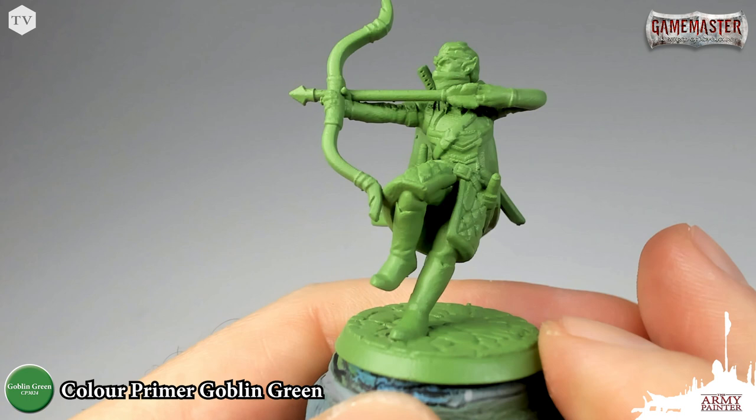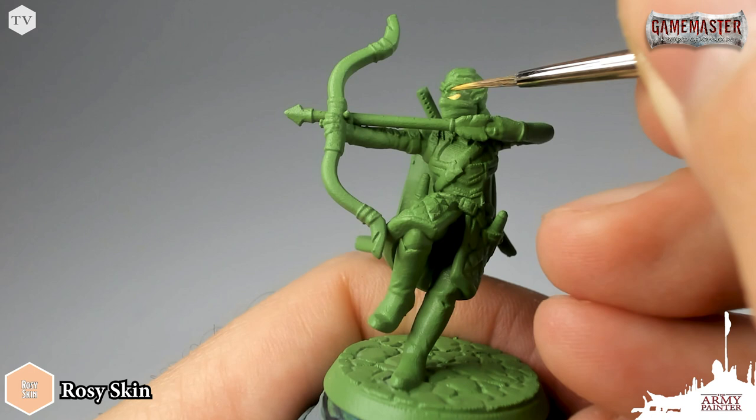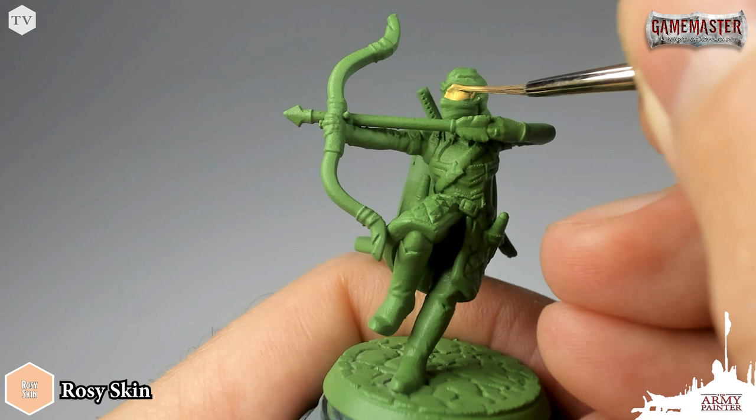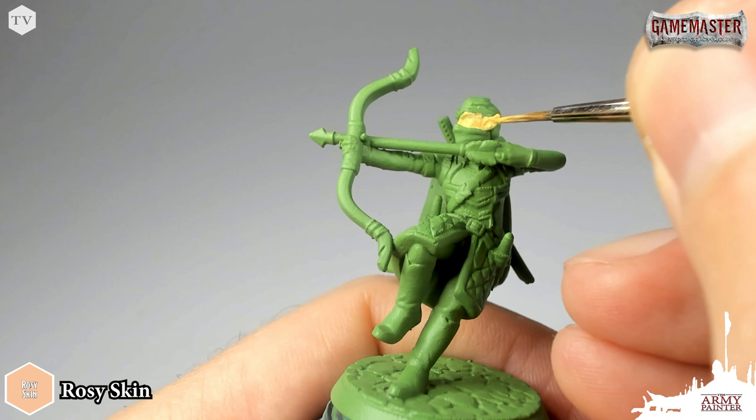As always, I like to start by blocking in the skin tones first. I am using Rosy Skin from the D&D Nolzur's Marvelous Pigments set to block in Derek's skin tones. The skin actually has pretty good coverage, so in some cases you might only need one coat, but I do recommend applying two very thin coats. It'll save you loads of time in the long run and you won't obscure any of the fine detail on your model.